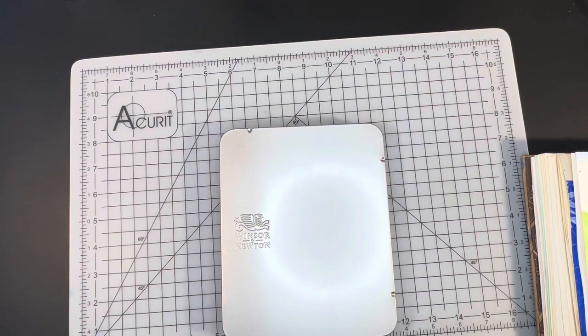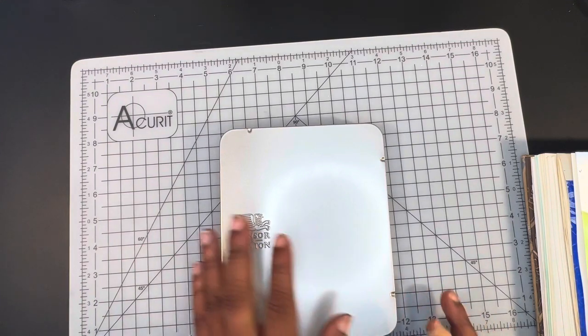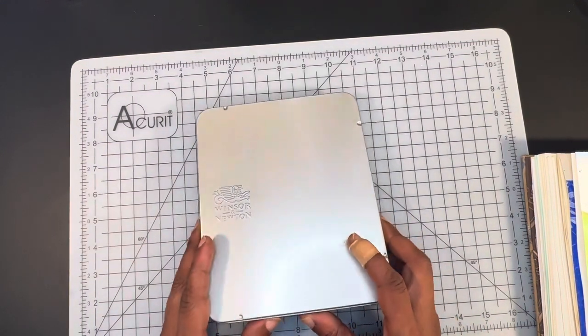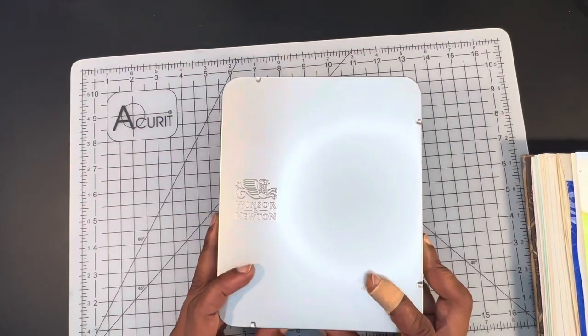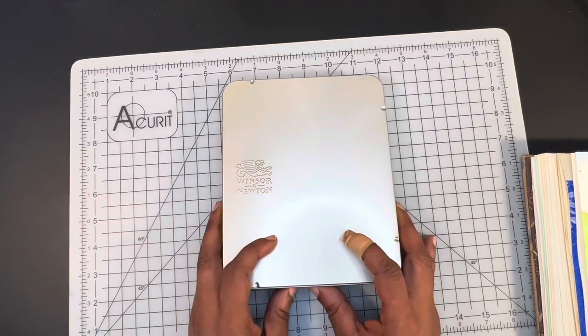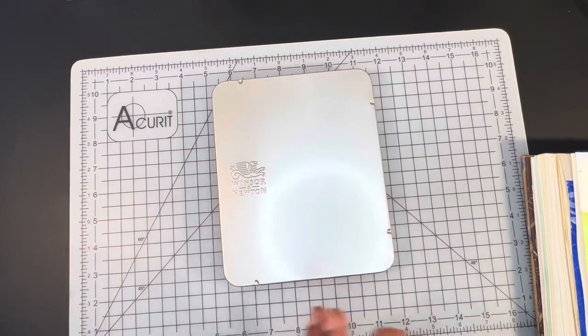So there you have it, guys. Please don't forget — these are a student pencil, not a professional pencil.